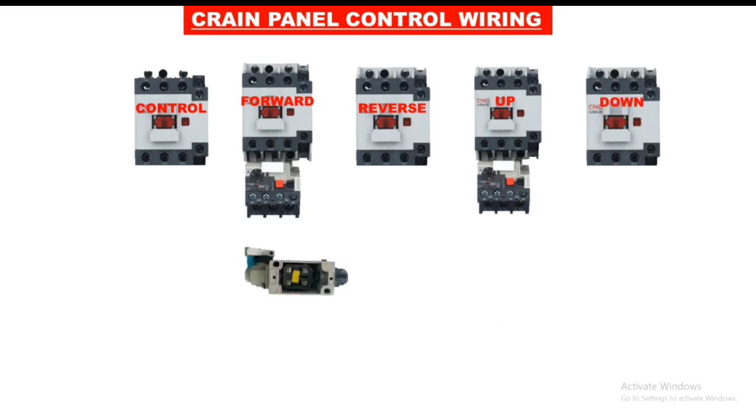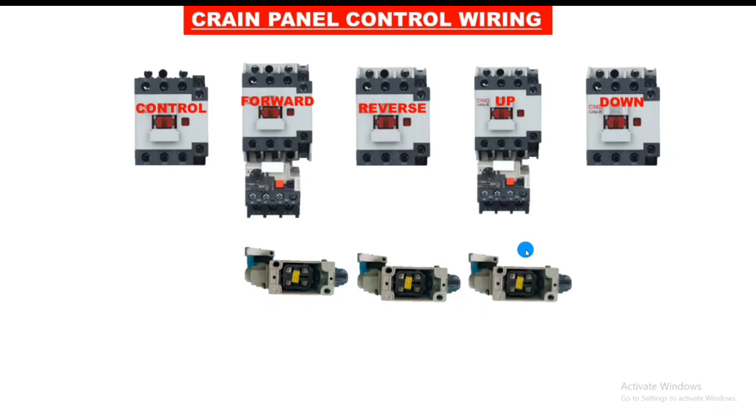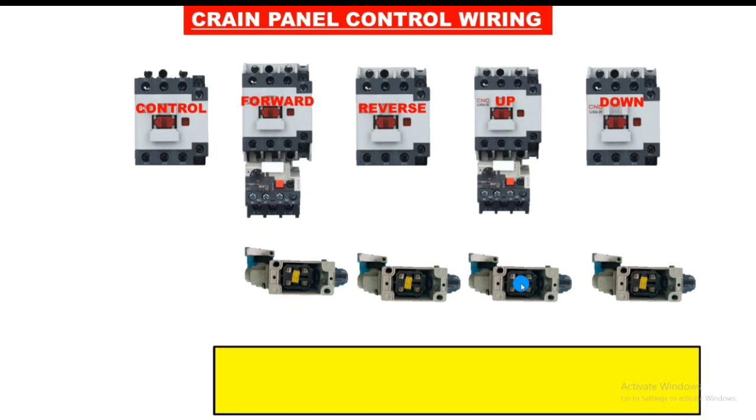We connect two motors. This is a limit switch for reverse direction control — when the motor runs in reverse and this limit switch operates, the motor will stop in reverse direction. This limit switch controls the forward contactor — when it operates, the motor will stop in forward direction. We also connect one limit switch to control the down position — when this limit switch operates, the down contactor will stop. And one more limit switch for controlling the up contactor — when it operates, the contactor stops in up position.